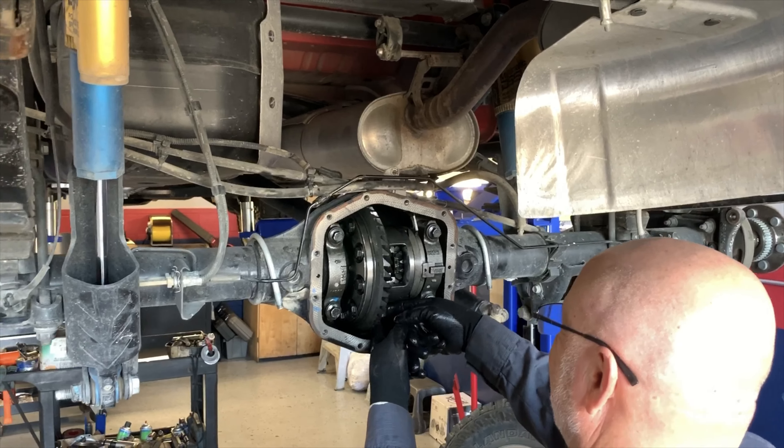Here you can see they're removing the boron steel diff skid — this one's by AEV, another great product. If you guys haven't got this yet, you definitely need to buy one. At the end of the video we're going to test drive the truck and see what kind of improvements these gears made. You can also get a good view of the E-lockers, the Eaton Locker, and you can see where the wire comes through and how everything works.